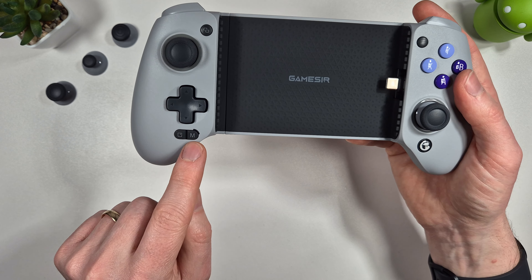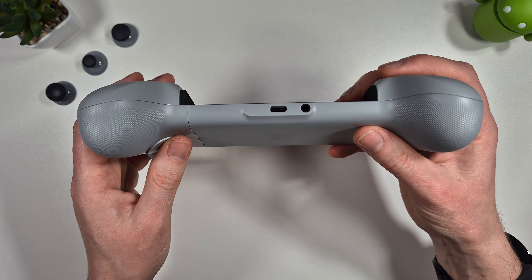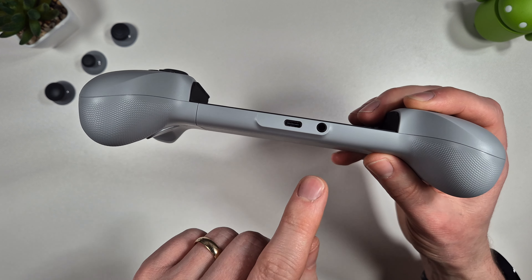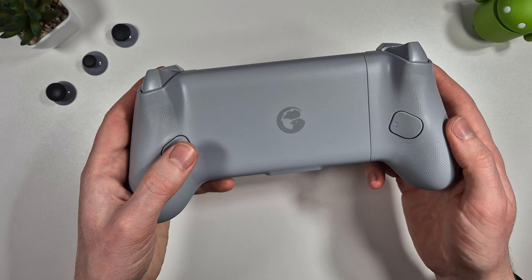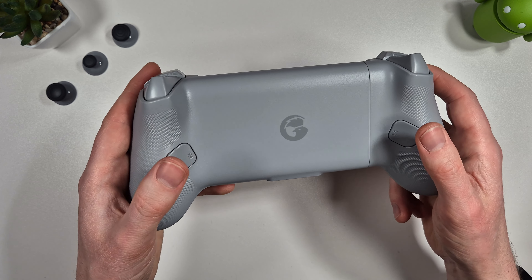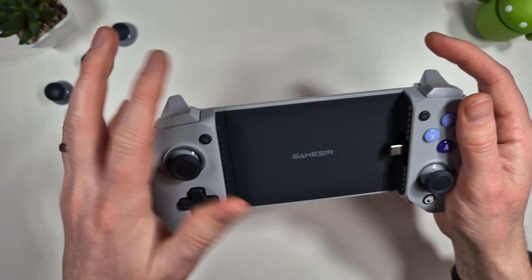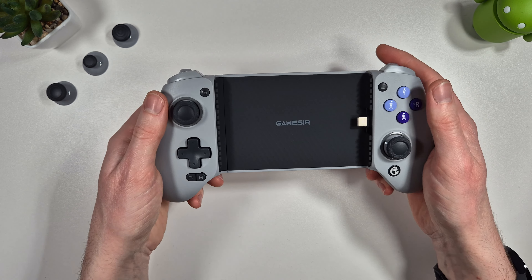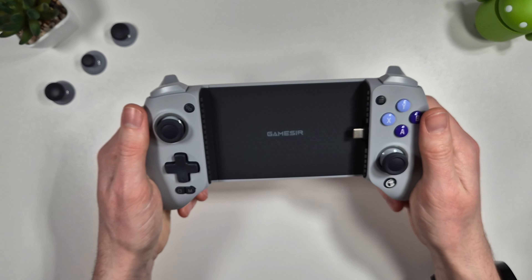We have our back and start button, screenshot and mode button, and home button in the bottom right. On the bottom of the controller we have a USB-C charging port and a 3.5mm headphone jack - a really nice addition. On the back we have our mappable R4 and L4 buttons. The controller just feels really nice - like holding an Xbox One controller but slightly wider in your hand, with a nice grippy feel.